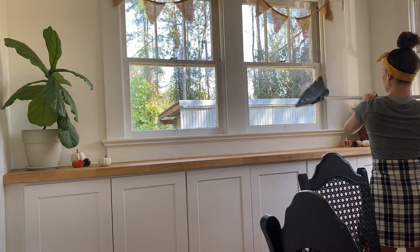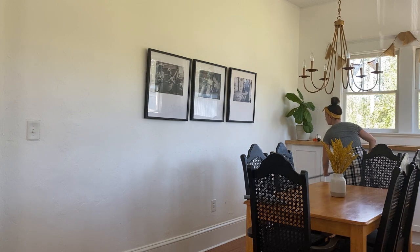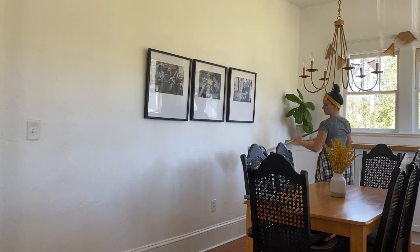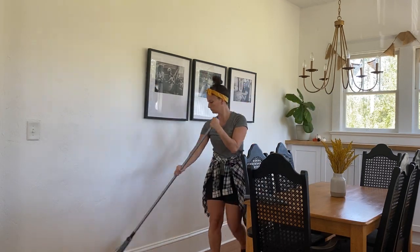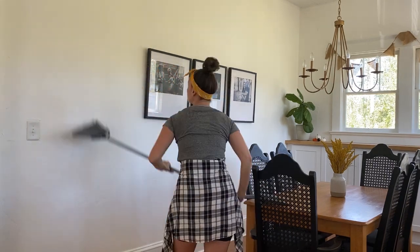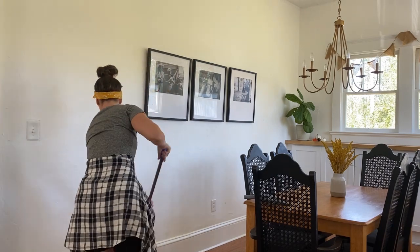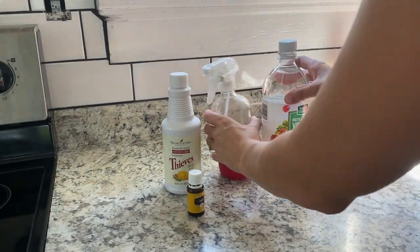Working from the top, I just brush around with my broom — all the edges, all the corners of the ceiling — and then work my way down. You might find it funny that I am brooming my walls with a broom, but dust and cobwebs tend to collect even when we don't see them. It is always great to give your walls a good brush over.